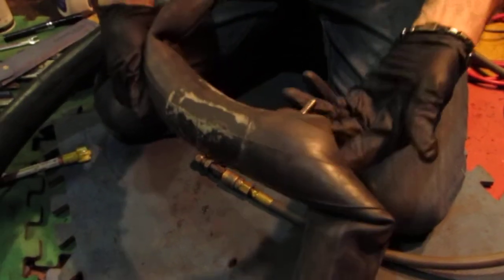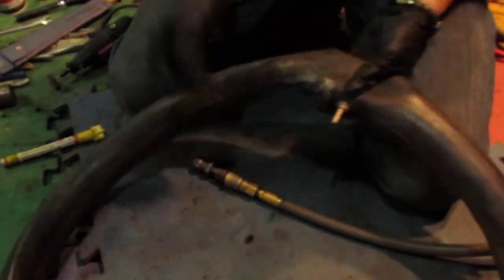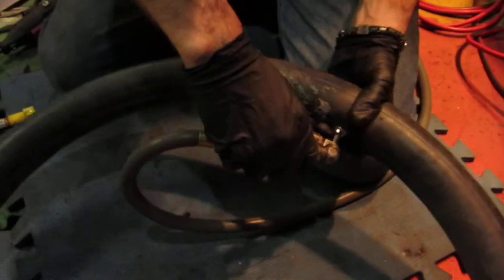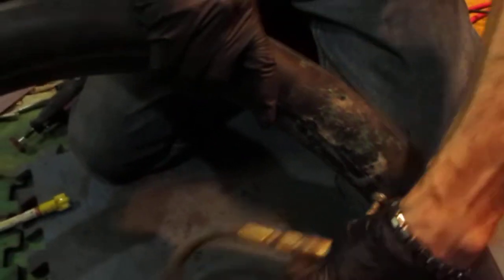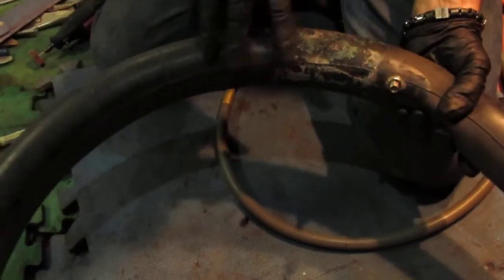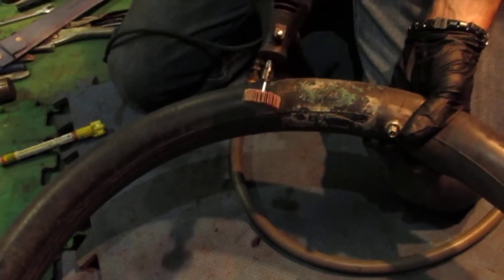We're going to clean up this mess that somebody else left behind and locate exactly where the hole is. I already aired this up a few moments ago and we know that there is a hole in this area. We'll go ahead and tidy that up — just going to use a Dremel, some 80 grit wheel.